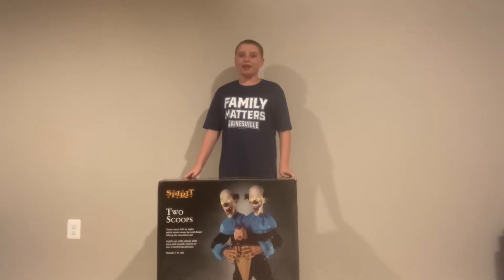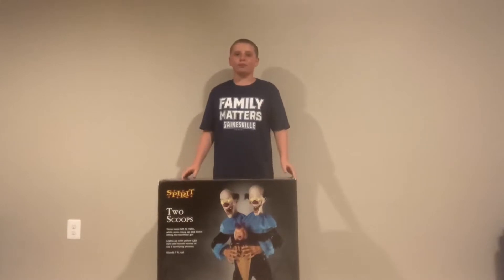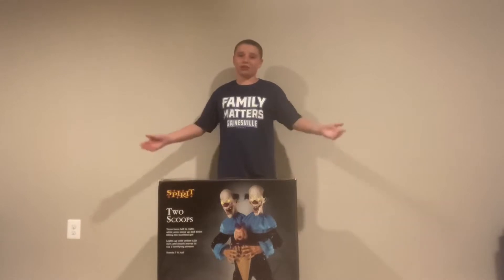Hi guys, this is Gigi Halloween, and today I'm going to be doing an unboxing, setup, and demo of Two Scoops. This is the 2022 version. I don't know if there's a difference, but let's start and get into the video.